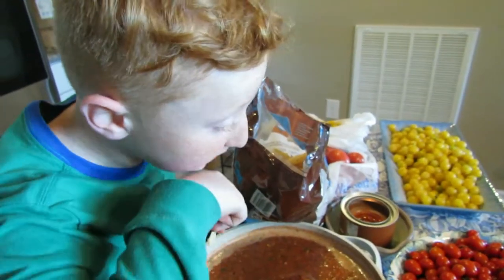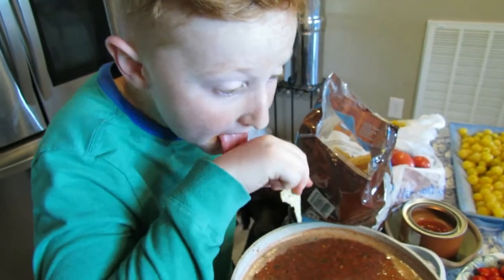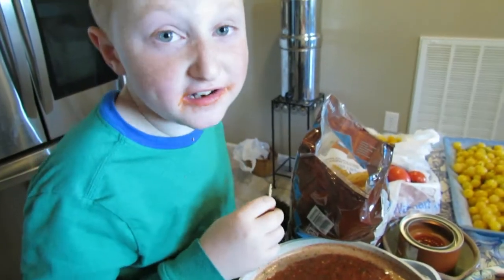How does it taste? This is the best salsa I've had in ten years.